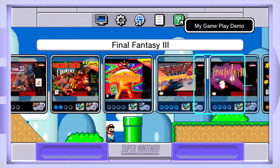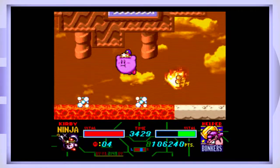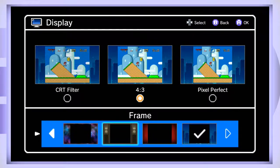Here's an interesting feature: when you leave the system idle for a while, Mario and Luigi will jump into your saved games and show you the different filters and settings you can apply to each game. It's a cool little feature — not permanent or anything, but fun.